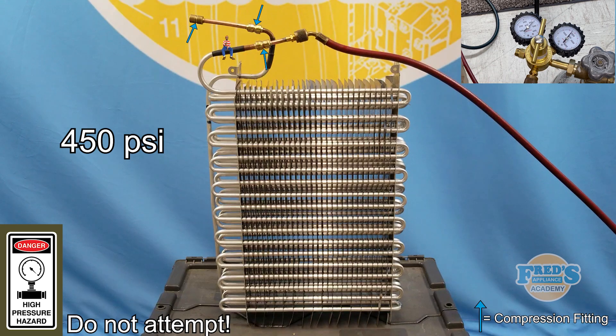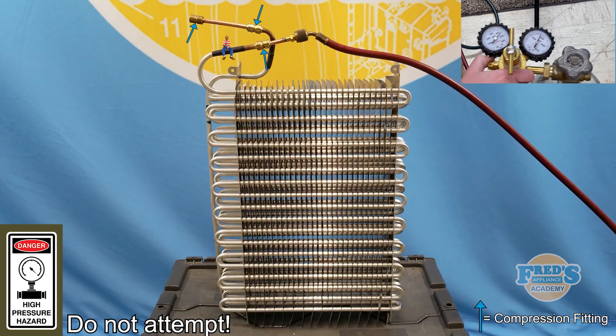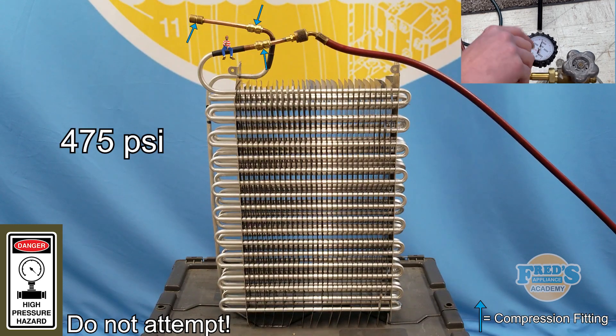Now getting nervous, I quickly turn it up to 450 psi. No leaks in the evaporator and the compression fittings are holding strong. Becoming even more nervous, I pull the tank closer to me and increase the pressure to 475 psi.